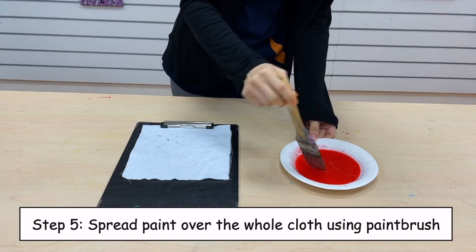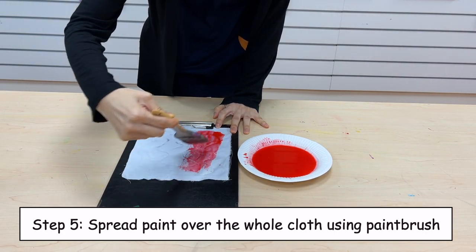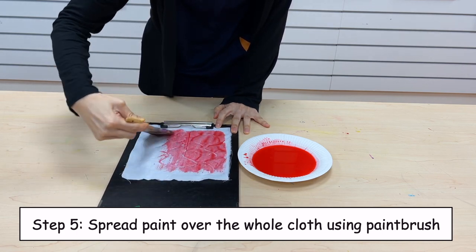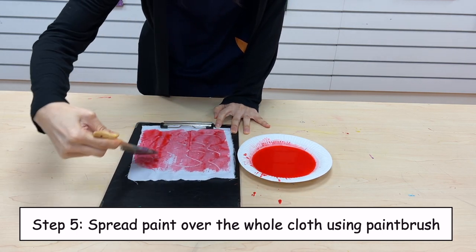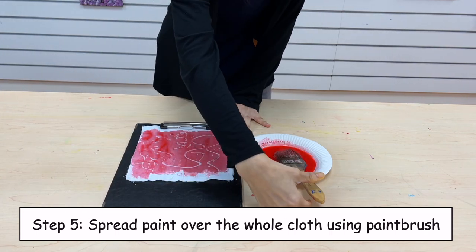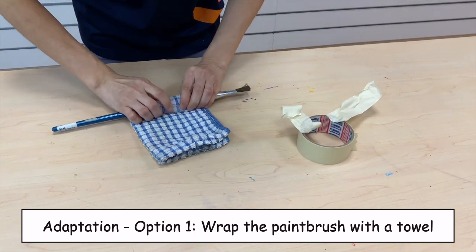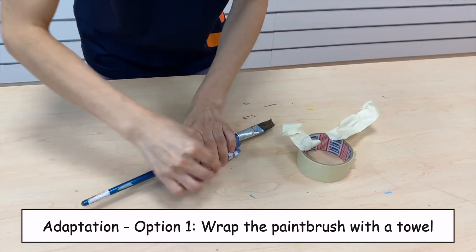Step 5. Spread paint over the whole cloth using a paint brush. Here are some adaptations for you to consider. Option 1: wrap the paint brush with a towel.